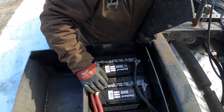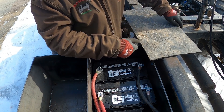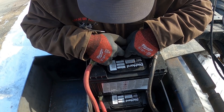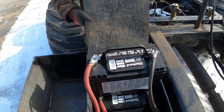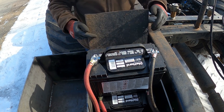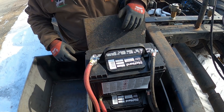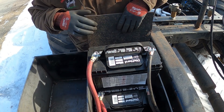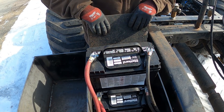I wonder if I can get it in there without taking these batteries out. Maybe - let's find out. If I had more hands probably. I don't think this is gonna work at all - or if I was extremely strong I could lift both batteries at once and just slide it underneath.